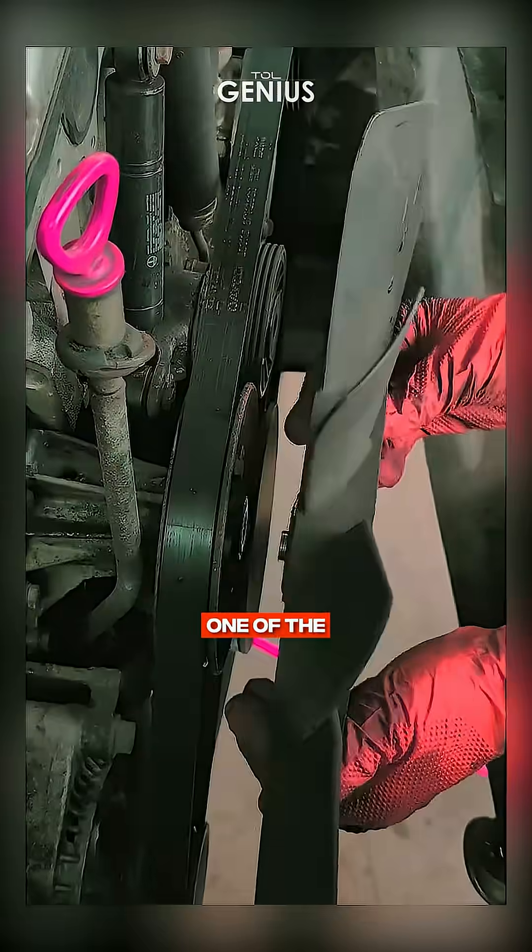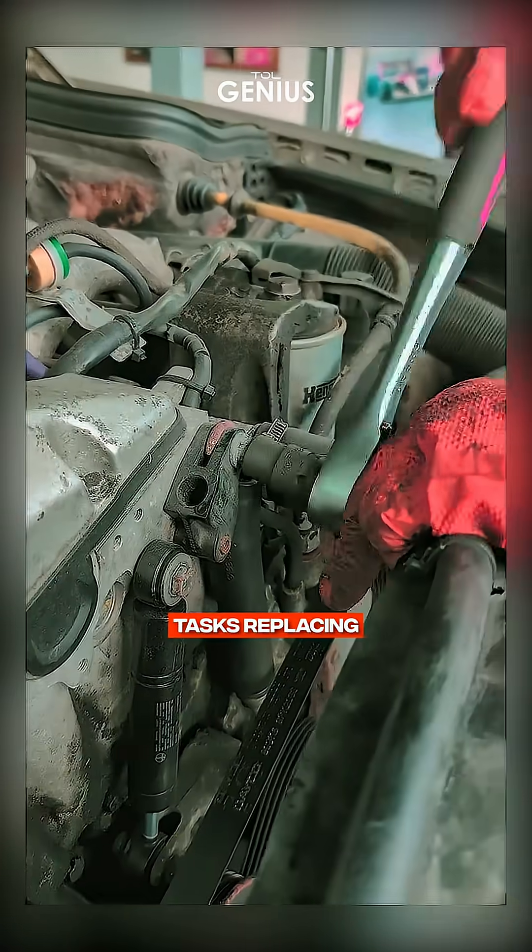Hey car enthusiasts, today I'm diving into one of the most common yet crucial maintenance tasks: replacing a worn out tensioner pulley. Ready for the video?